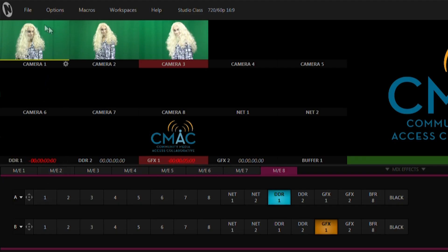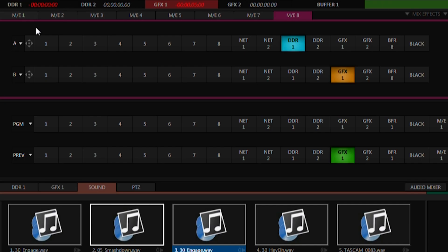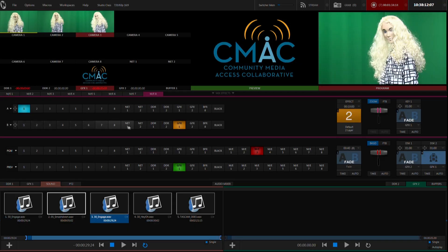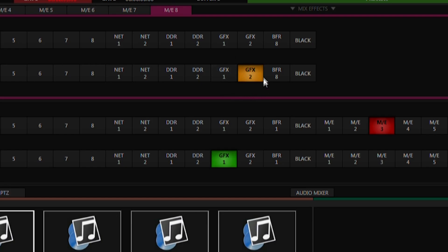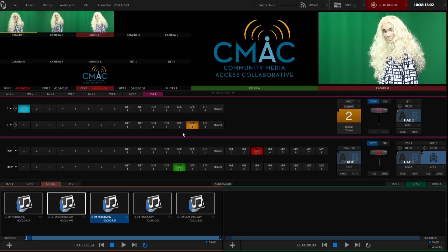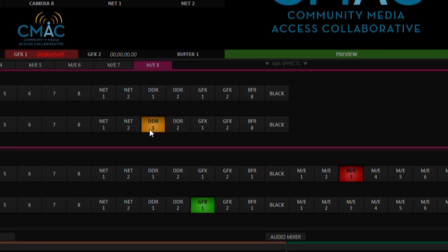I know that my talent is on camera one, and I want him or her in front of a new background. So I'll choose one here on the A bus. If I want to use a picture, I'll choose the location I saved it in, either graphics one or graphics two in the B bus. And if I want a motion background like a video, then I'll choose whichever location I saved that in, i.e. DDR1 or DDR2. Now let's key out the green in the camera.